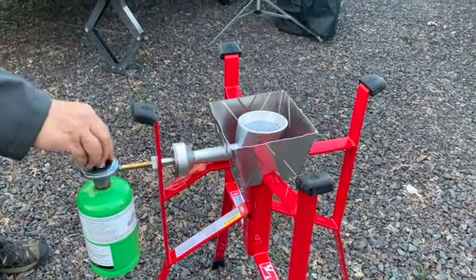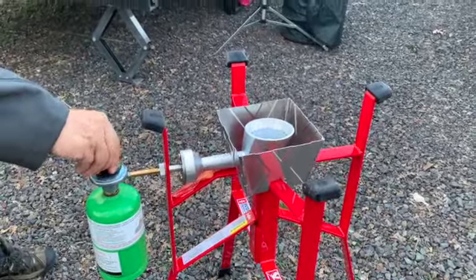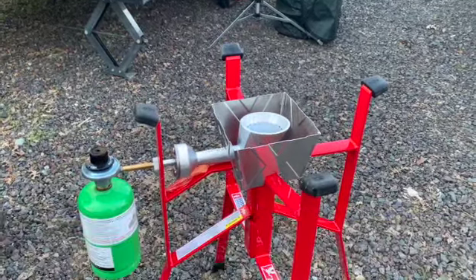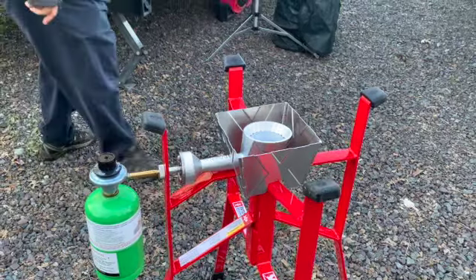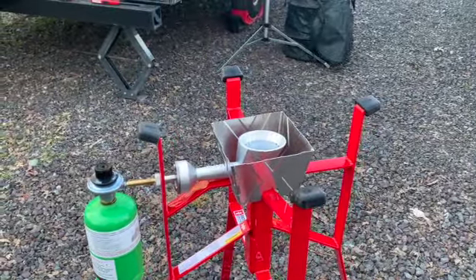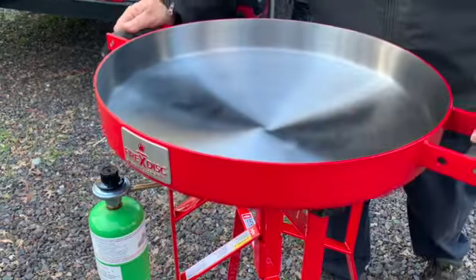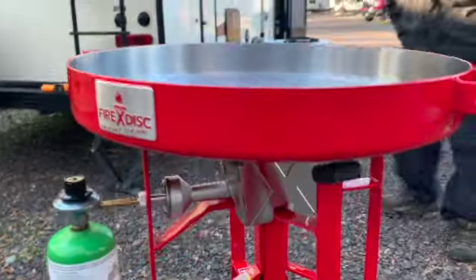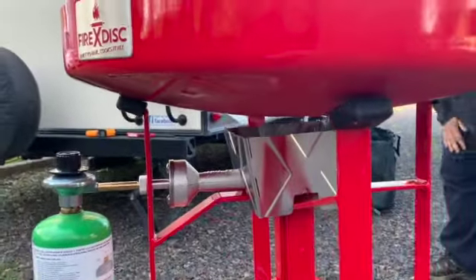We got a Fire Disc Cooker from firedisccookers.com and they sent the Fire Disc to us so we could share it with you and see what we thought of it. Well, we thought it was terrific for making bacon, among other things.